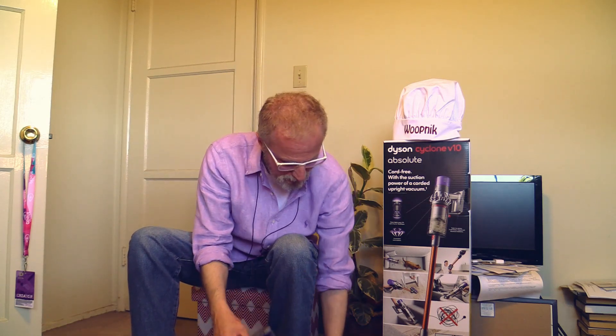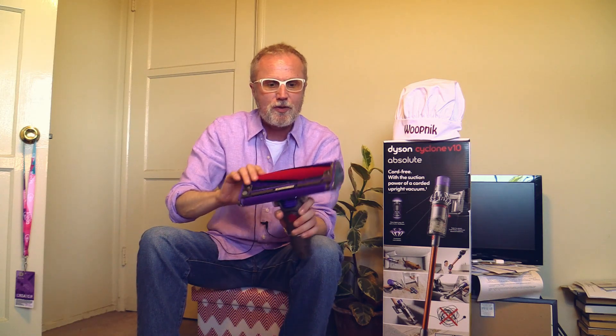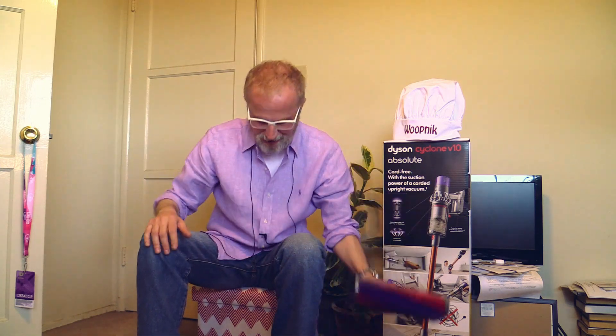The Dyson V10 comes with lots of attachments, but only the Absolute version has all of them. For example, only the Dyson V10 Absolute has this motorhead, which is very soft and has a soft brush inside so that you can clean hard floors from any debris. This is only available with the Absolute, and of course I got the Absolute.